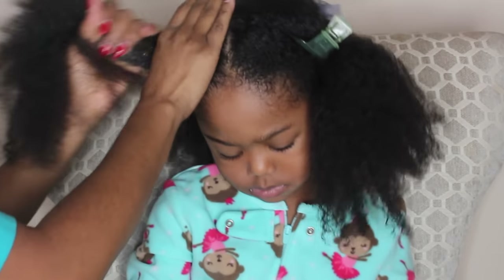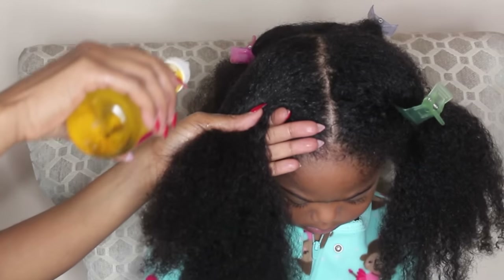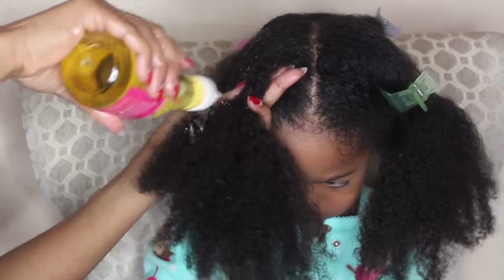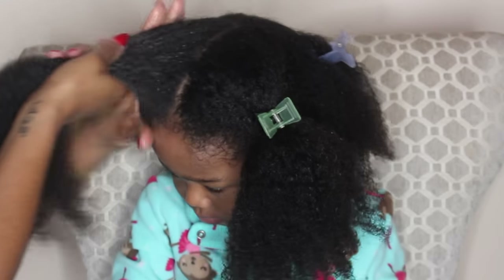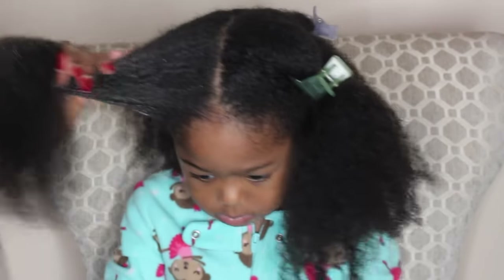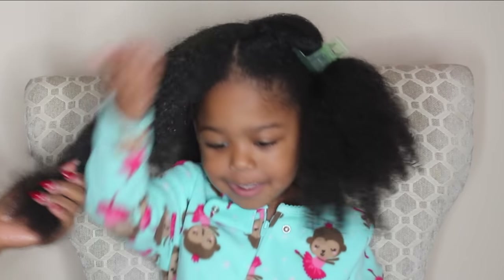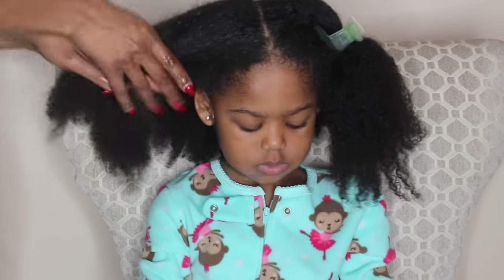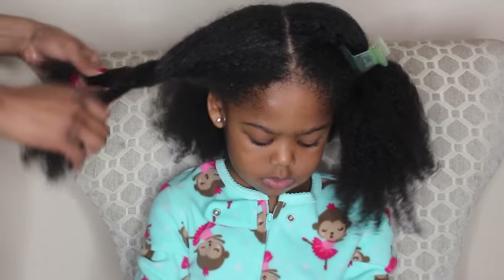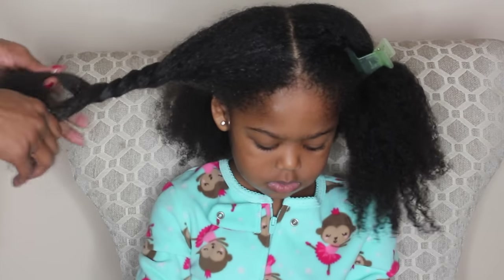The next thing I do is work the oil into her entire hair, because not only do I want it on her scalp, I want it in her hair since it's really dry. Make sure you have a towel because this can get a little messy. Once I feel I've worked it into an entire section — she's helping me too — I begin to twist it up. This helps separate each section and ensures I get the most oil into each one.